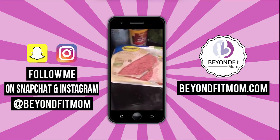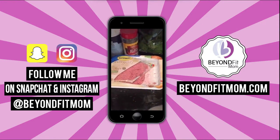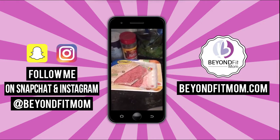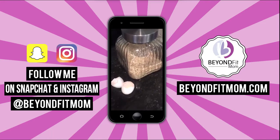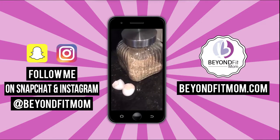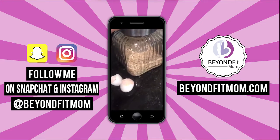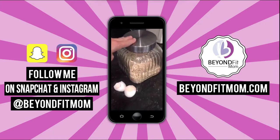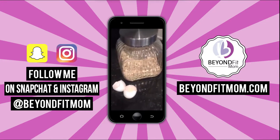I used ground turkey as the meat, but you could use lean beef or whatever you have. A food processor would work great. So if you're just jumping on, here's the hack: instead of breadcrumbs, which are so high in starch, use oatmeal. It has a lot of fiber, it's going to keep you fuller longer, and the oatmeal with the egg combination is going to hold everything together.